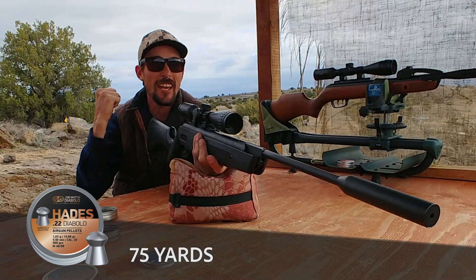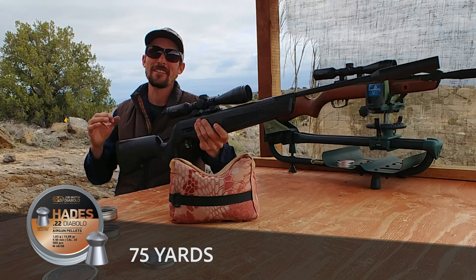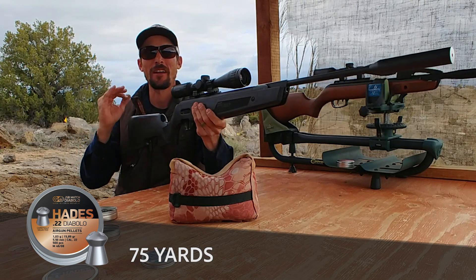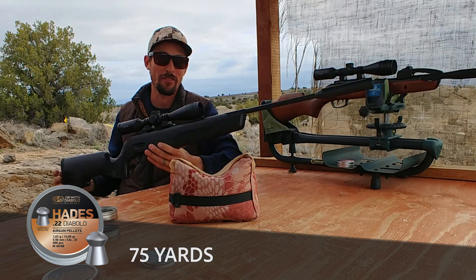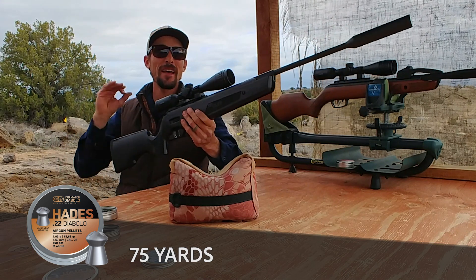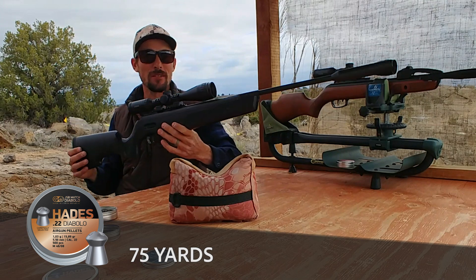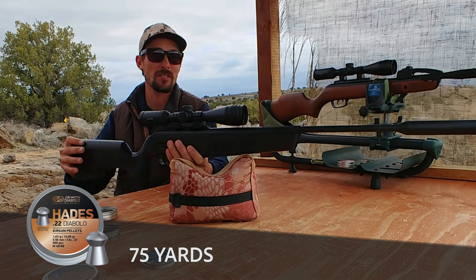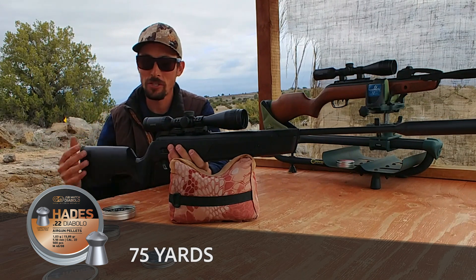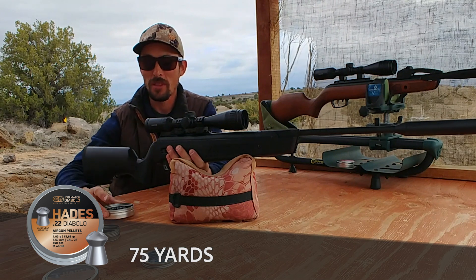Got it! Yes! 75 yards! It took me all four shots, but it's because I had to figure out where my hold was at 75 yards — it definitely wasn't because of the rifle, it was really just because of me. I actually had to hold three dots over; I was thinking I'd have to hold two dots over. So 75 yards is definitely still accurate. We're using hunting pellets, and I'm pretty sure this would have what it takes to be an ethical hunter at that range with these Hades.